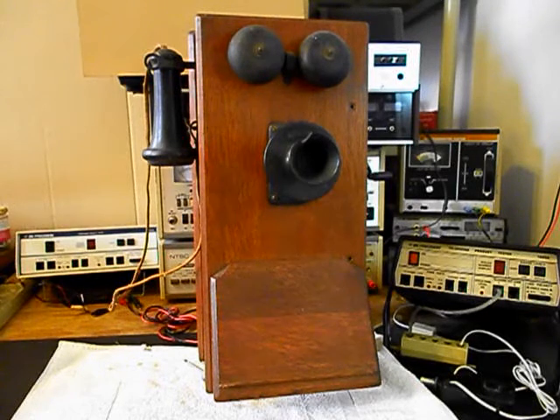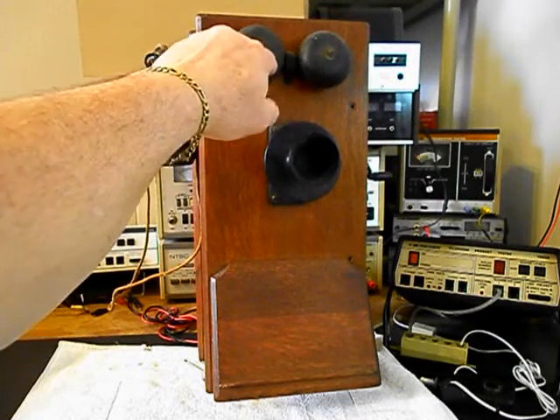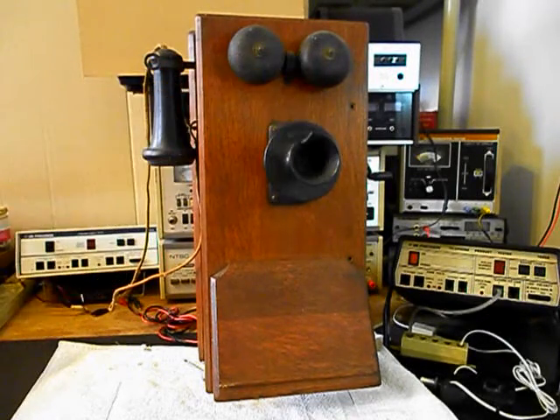We want to go through the bells and the solenoids — they need to be adjusted. At this time the magneto is not ringing the bells, so there's an issue. We have to go through everything anyway, so we'll get into that when we start working on the magneto, the solenoids, and the bells. They need to be tightened up and adjusted.